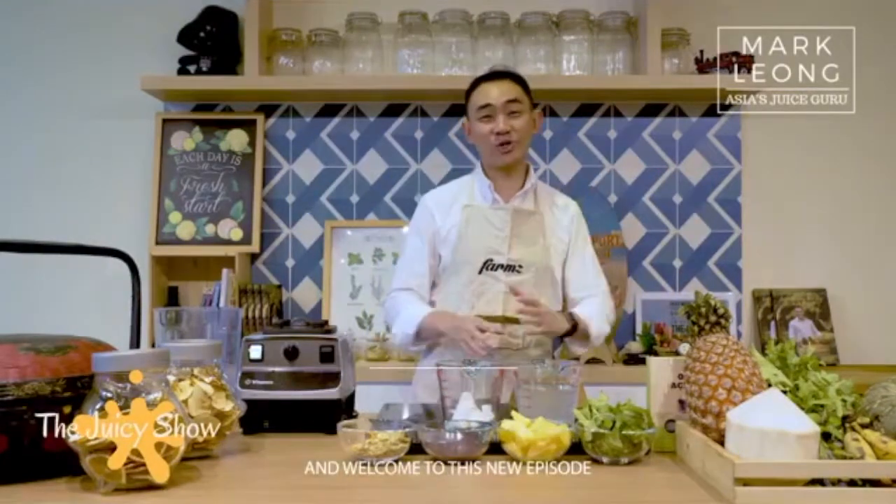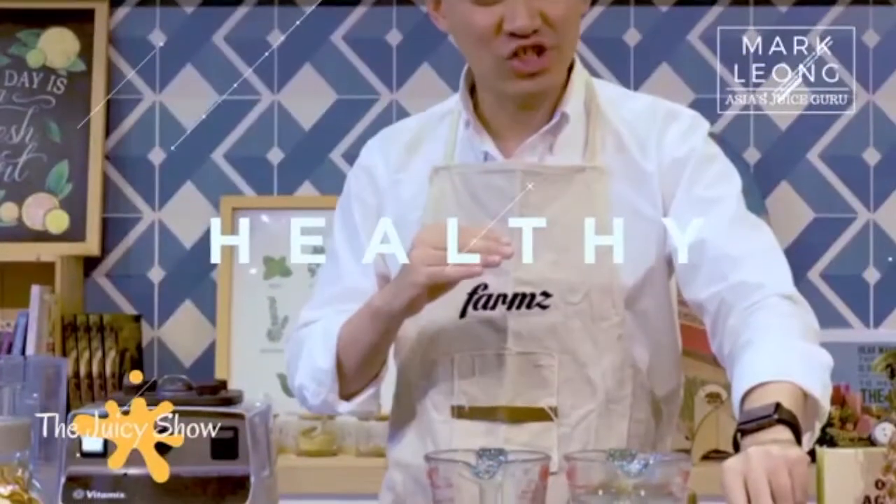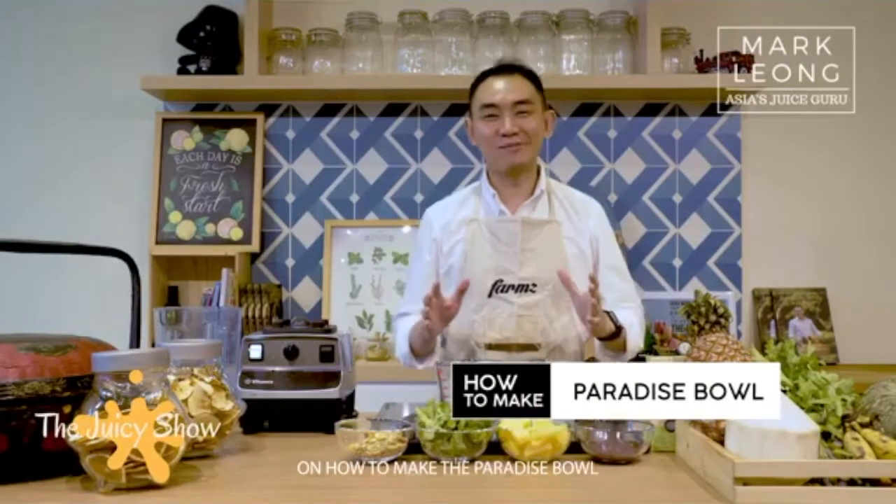Boom! This is Mark Leong here, your Asia's Juice Guru, and welcome to this new episode of The Juicy Show. Today, I'll be sharing with you guys how to make the paradise bowl.